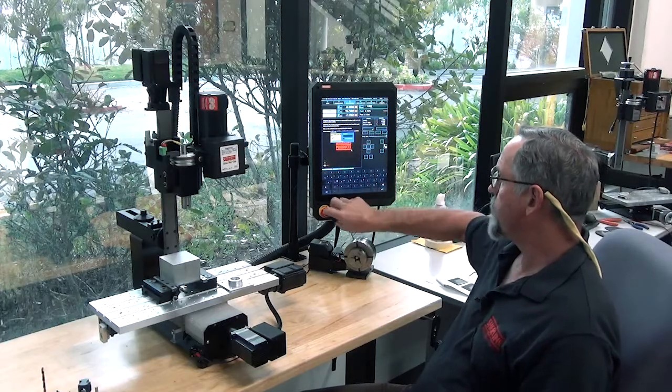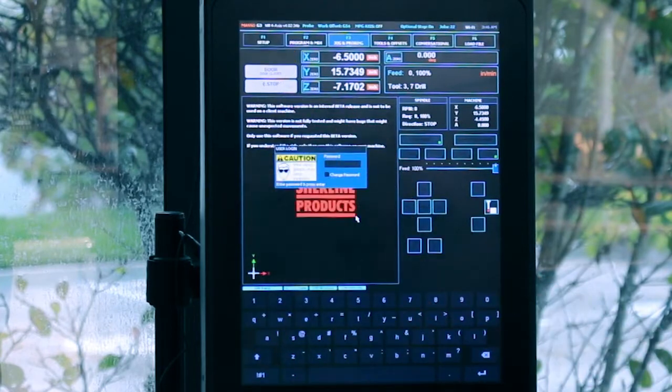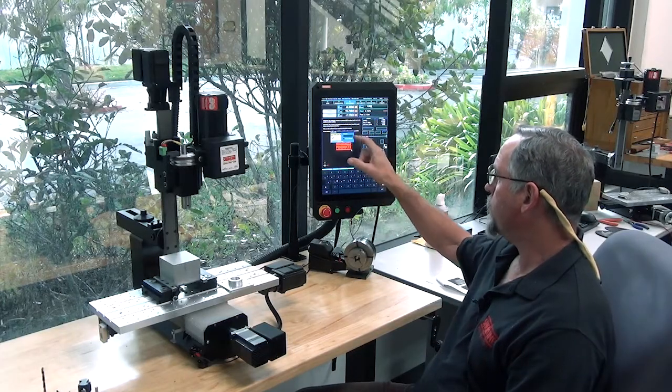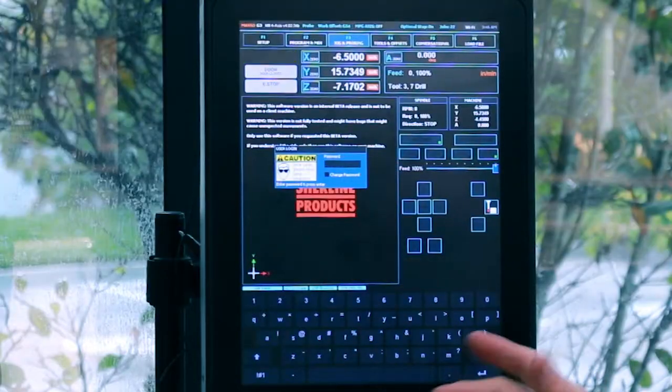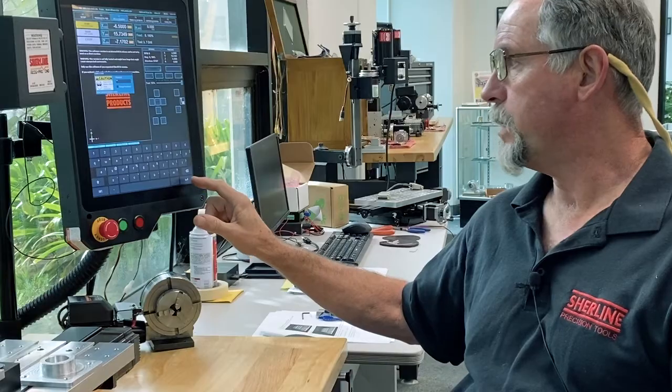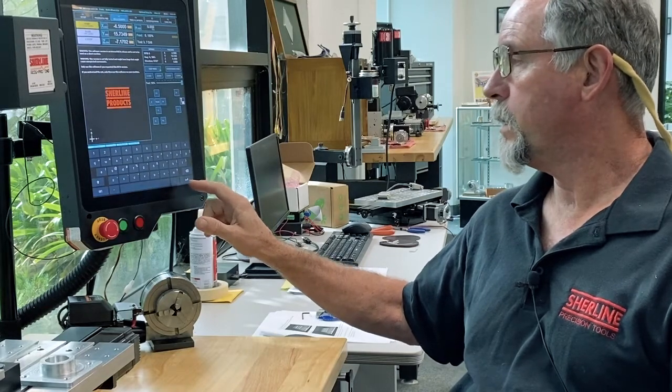Once the controller comes up, you just click the e-stop off and the e-stop stops flashing. The password when you get your controller is going to be lowercase 'sp'. Just hit enter and that goes away.